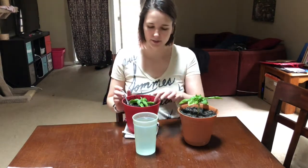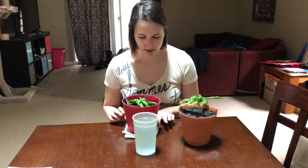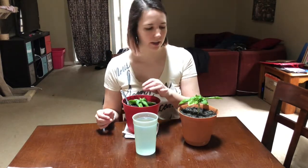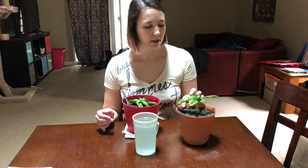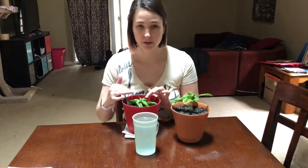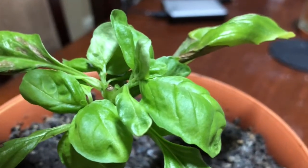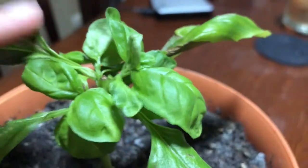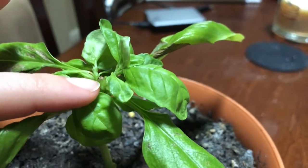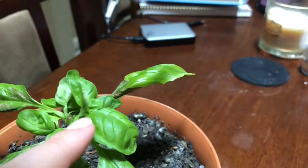I've effectively repotted this basil. Before I finish up, I just want to show you where I cut this plant such that it's producing all of this new growth and was able to survive me cutting this bit off. You can see right in there — that is the original stem that I cut.